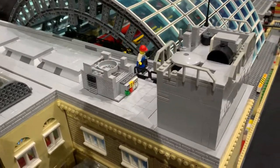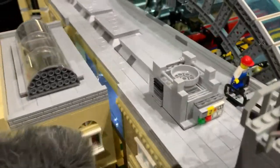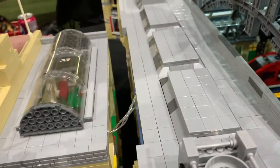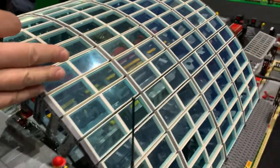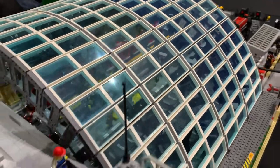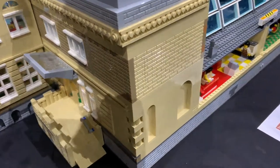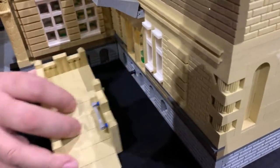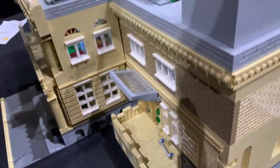The challenge was to build it so you could transport it as well. It's all in sections — that's a section there, the roof is a section, and these are sections too. So it's all modular and it can all slot itself back in.